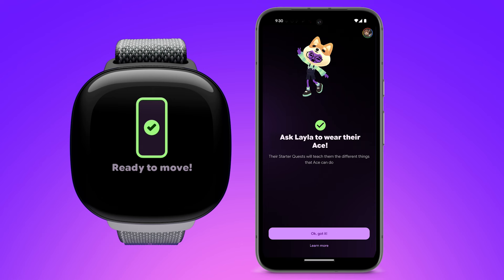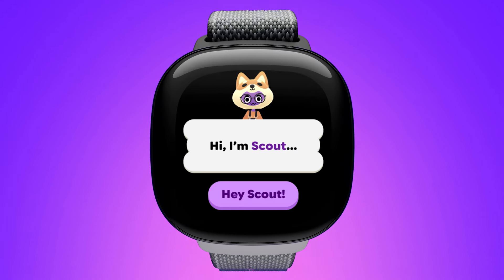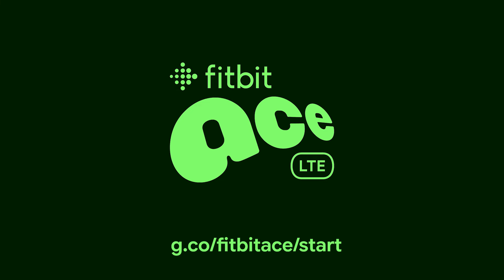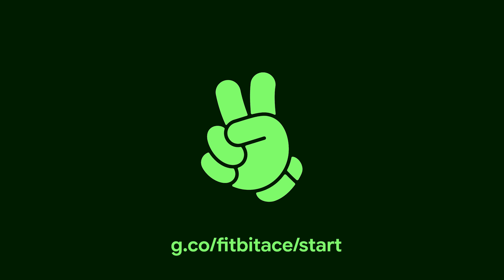Congratulations! Setup is complete. Now it's time for your child to meet Scout, who will show them how to use their new Fitbit Ace LTE. In the meantime, you can learn more about your Fitbit Ace LTE by viewing our onboarding guide at g.co/FitbitAceLTE.